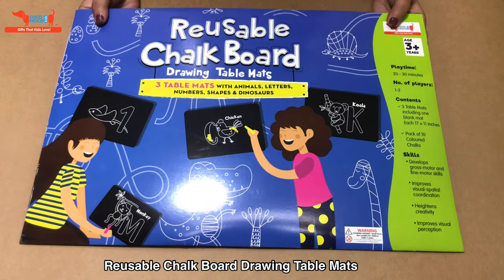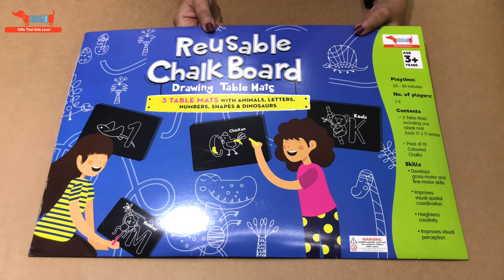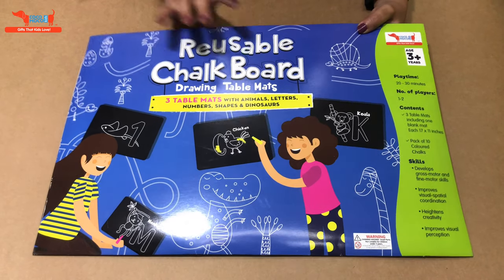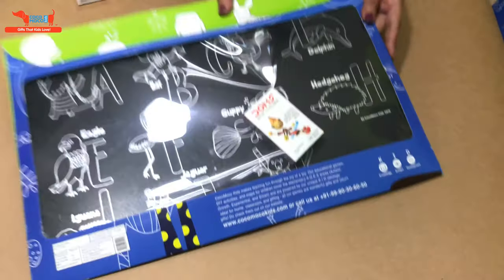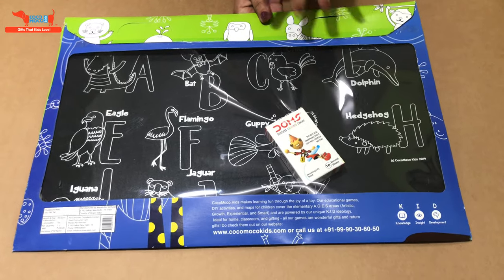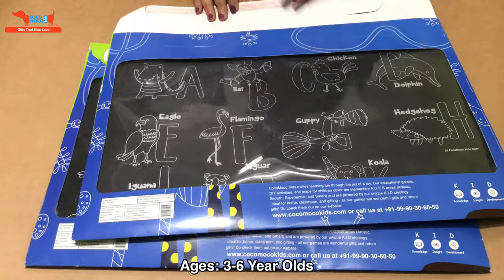Hi everyone, I'm going to show you our hot selling product today: the reusable chalkboard drawing table mats. It's a set of three table mats which can be used while traveling in the car or at home to keep the kids engaged. It's a lot of fun and great for three to six year olds.